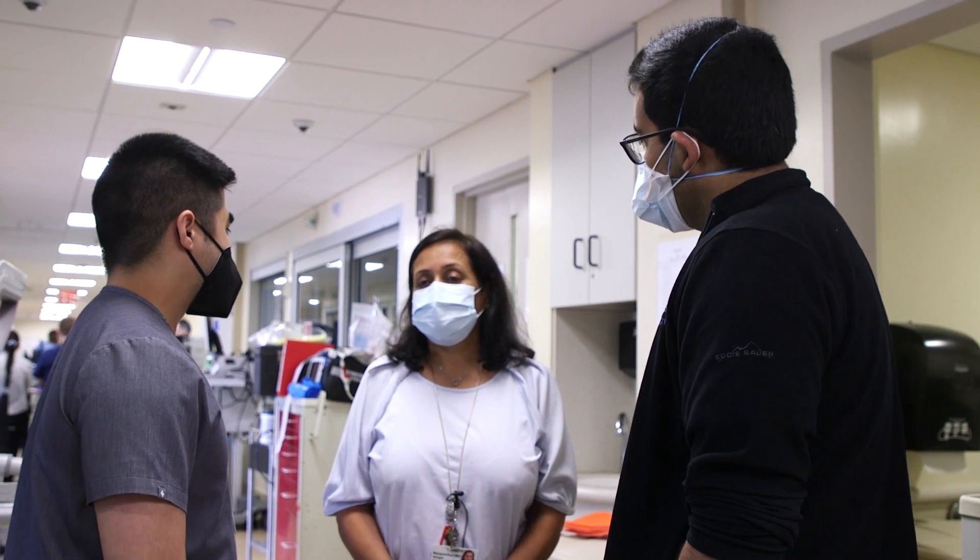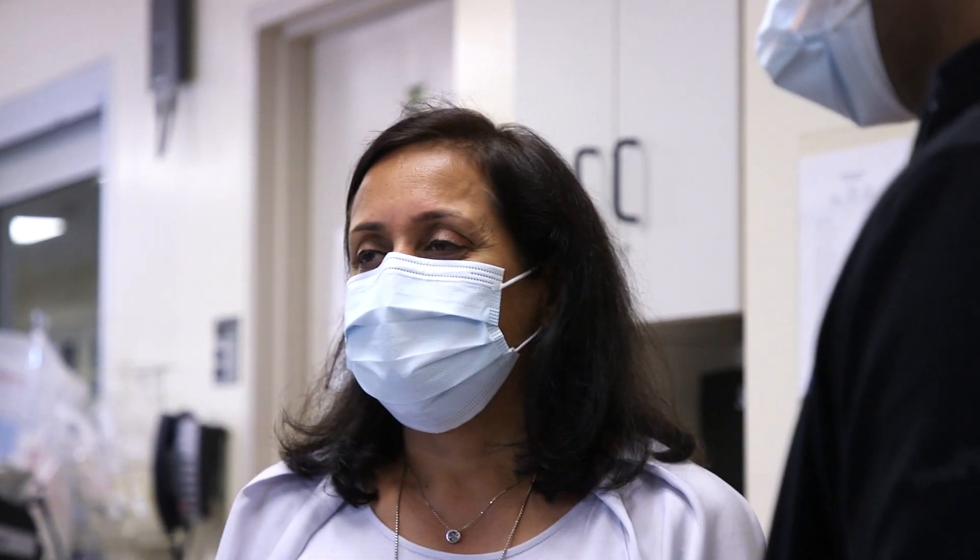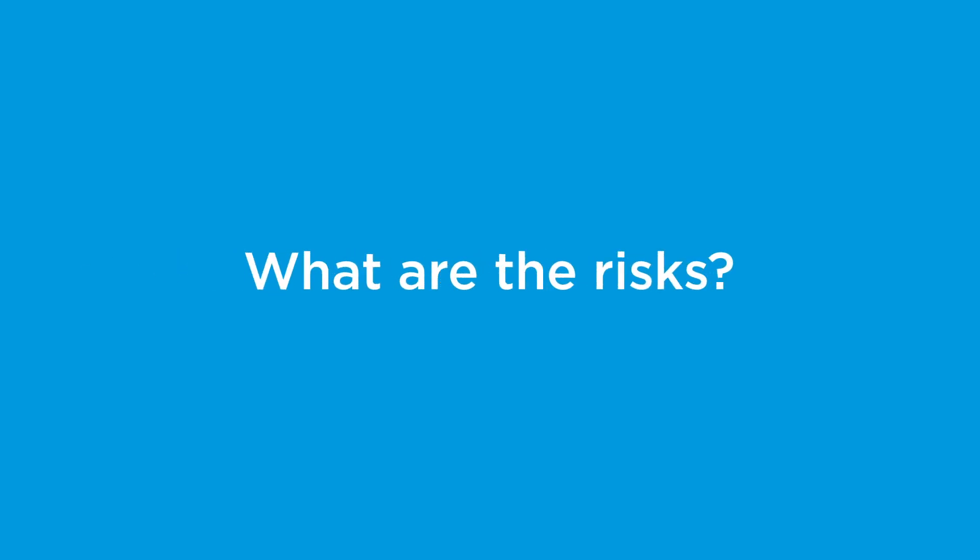Patients can be on ECMO indefinitely. We've had patients who are waiting for transplants on ECMO for three, four, five months at a time. It's not ideal — we really try to keep people on for the shortest amount of time possible — but if we need to, we can go longer.